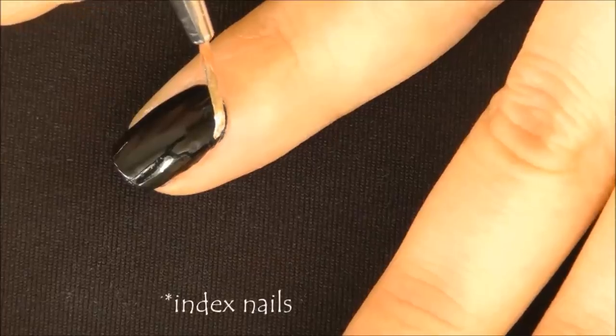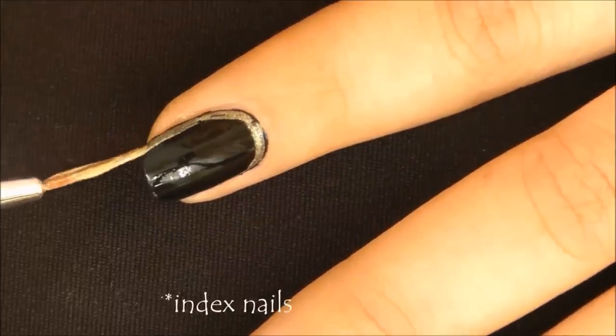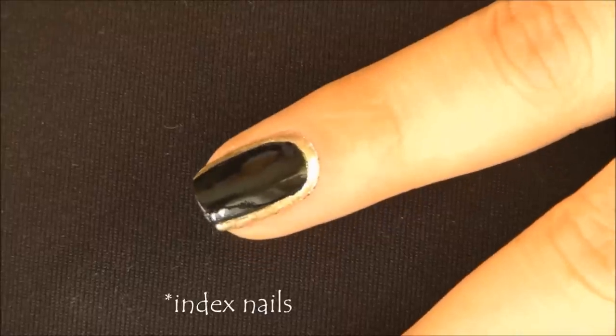Begin by outlining the nails with a gold polish — it's like adding a border on your nails, and I'm not going to do this on the tip of my nails. You can also paint a gold polish first and then layer a black polish on top of it if you find this difficult. And once you're done it'll look like this.